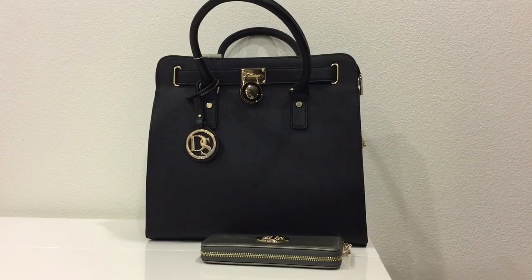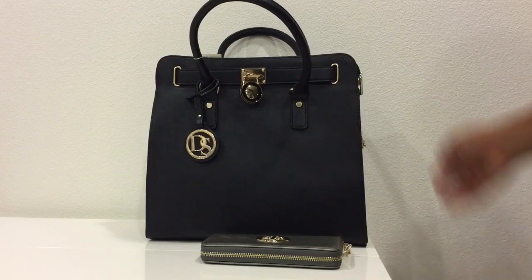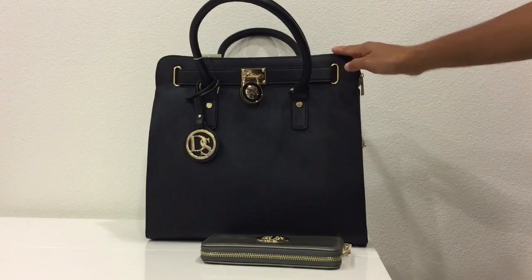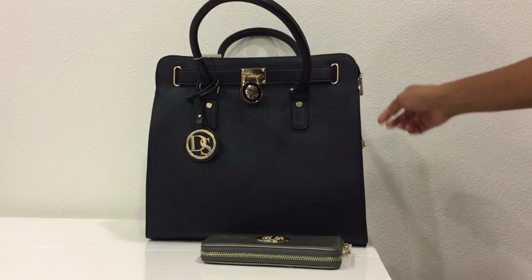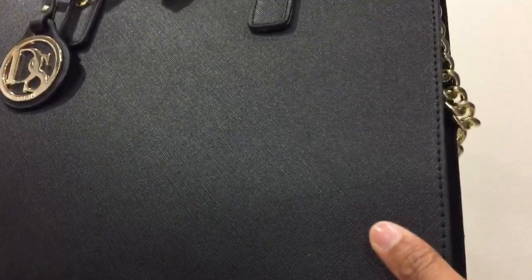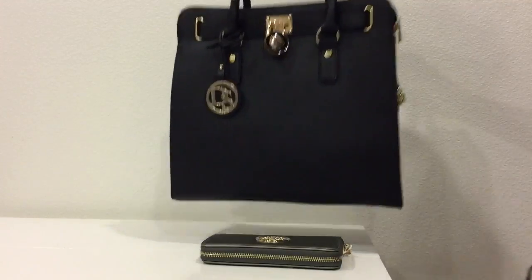What I'm showing you is this fabulous bag — one of MMK's designer bags. This is a large bag; it stands 13 inches in height, 14 inches long, and it's 5.5 inches deep. As you can see, it has a very nice texture, very smooth, and the stitchings were done evenly.